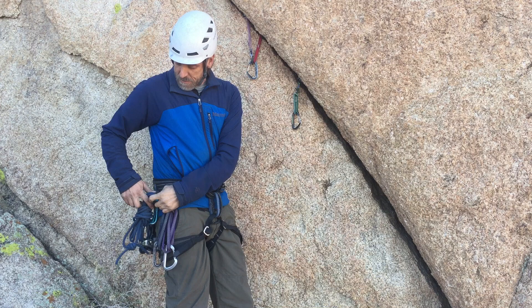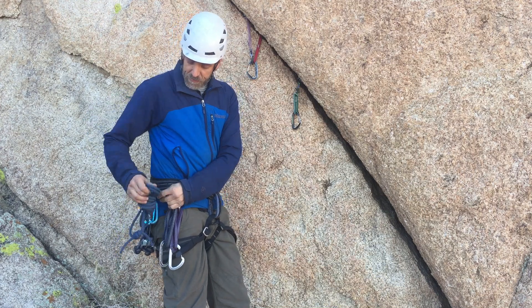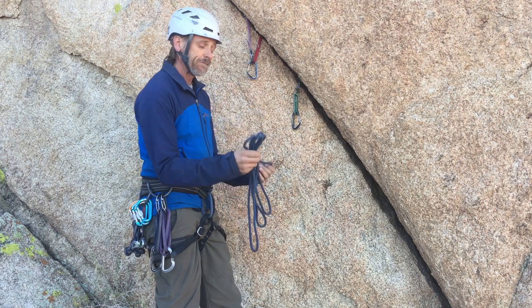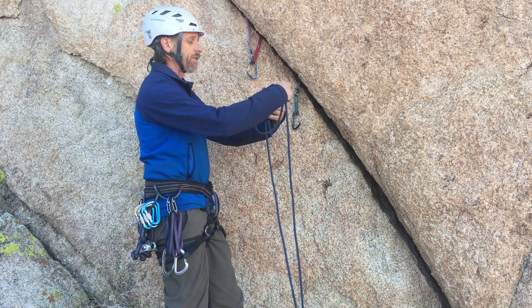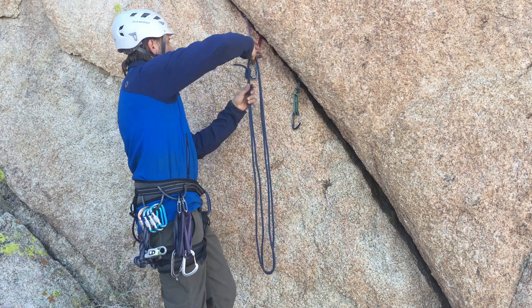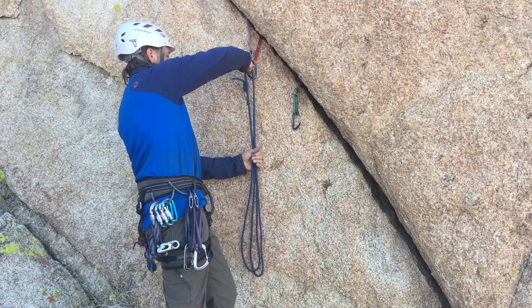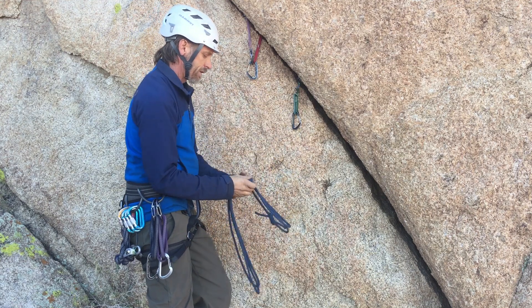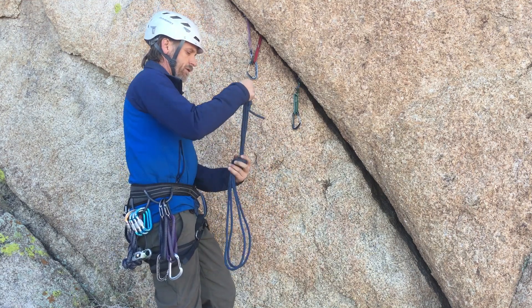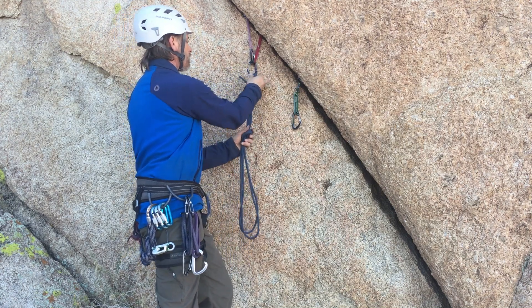And I'm going to go ahead and take my cordillette, or if you prefer something lighter, you can have a long Dyneema sling. And I'm going to double it up, and I'll put the knot near the top and tie a knot down here, just an overhand, and clip that into the upper piece.